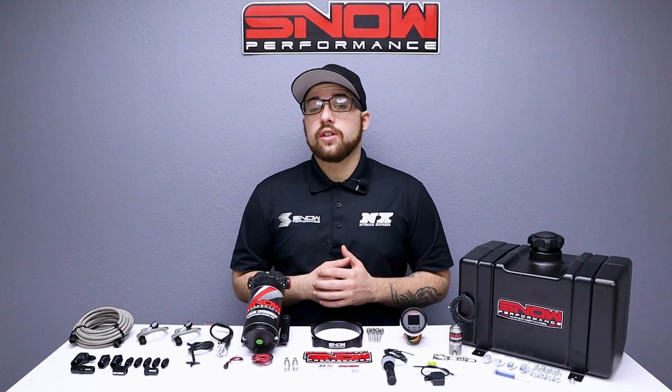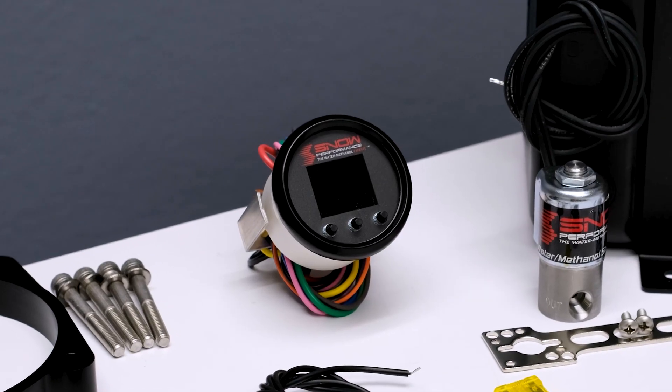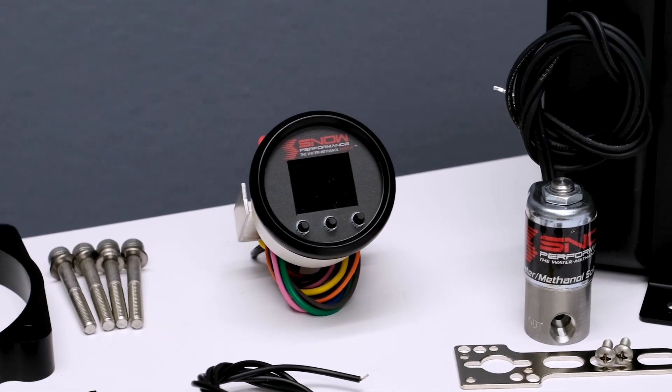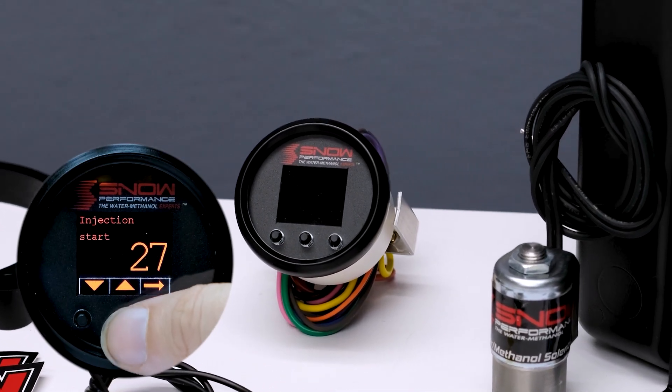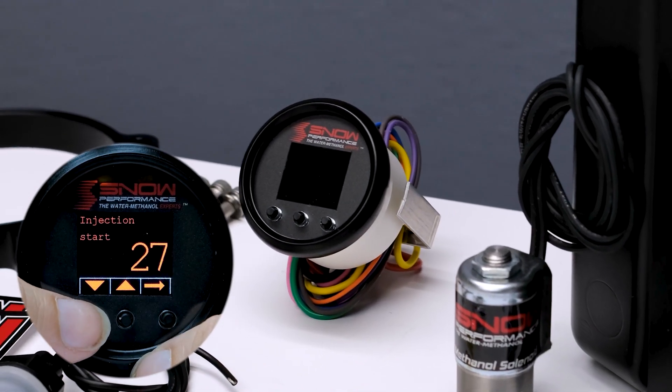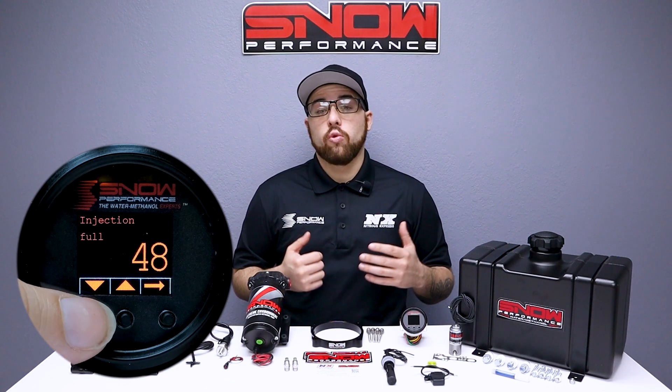This Stage 2.5 system uses a progressive VC50 controller that proportionally injects more or less water methanol according to your boost pressure. The start and full points are fully adjustable for the engagement and delivery curve to match exactly what your engine requires.